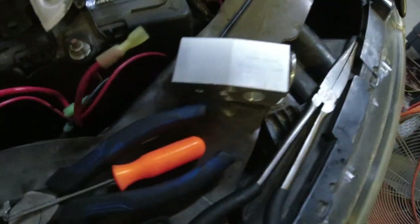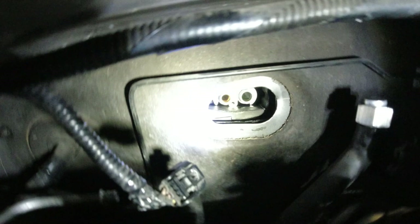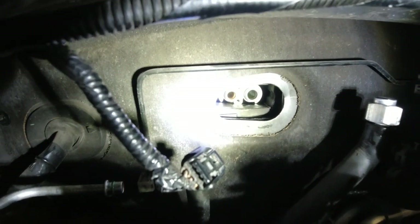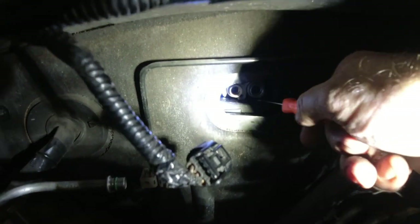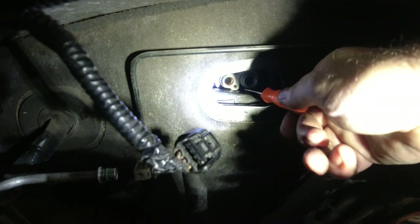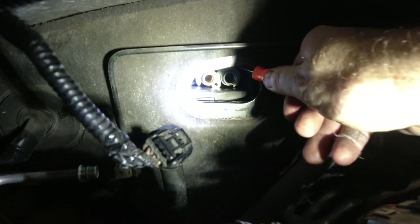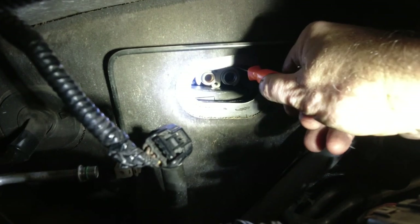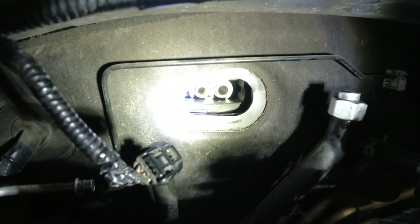I can feel it. All right — we're good. It's on. Then there's two Allen key bolts that go right there. I was having trouble getting these Allen keys in. Allen keys go here and they hold the expansion valve in. This is probably why they tell you to take the whole underneath of the dash out. This piece here is loose now.